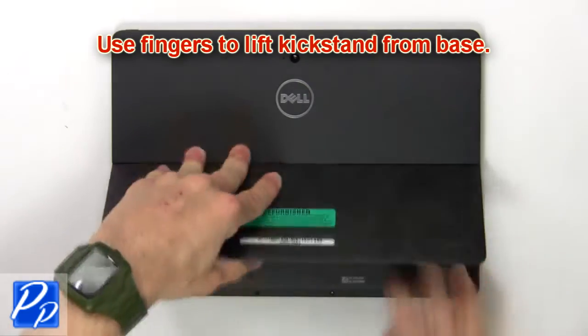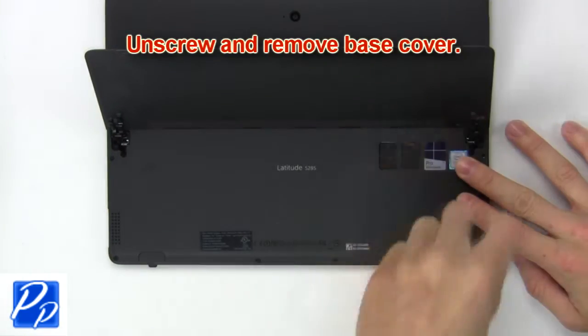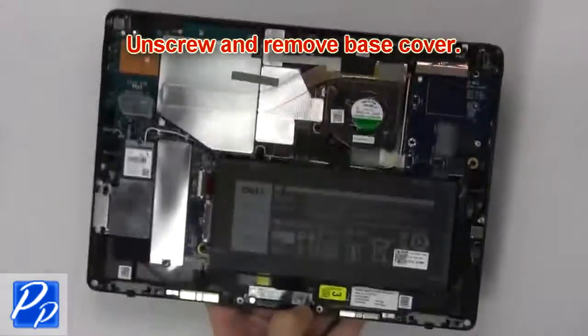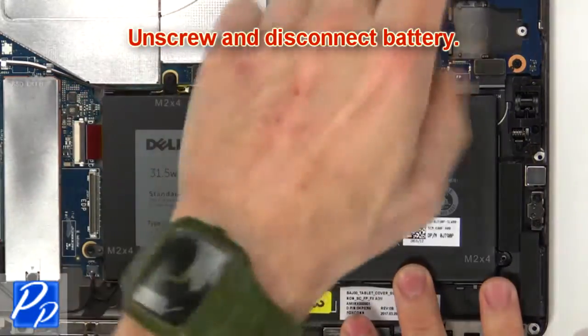First, use fingers to lift the kickstand from the base. Now unscrew and remove the base cover. Then unscrew and disconnect the battery.